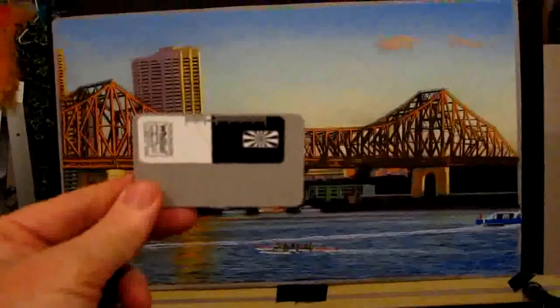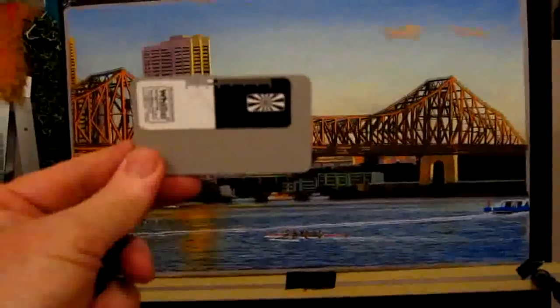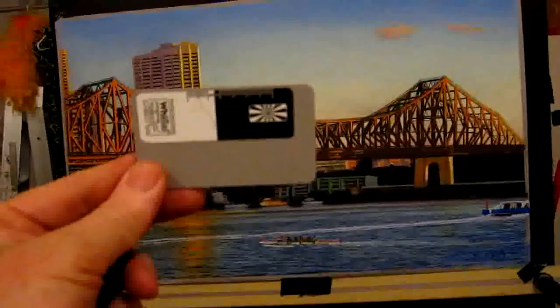I'm shooting a high-res file of artwork by Rod Bathgate. It was commissioned by a Queensland client. It's going to be used for cards, maybe greeting cards or something like that.